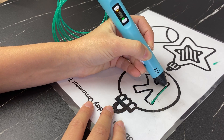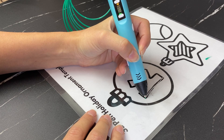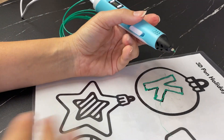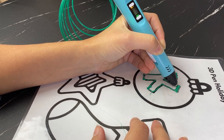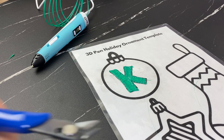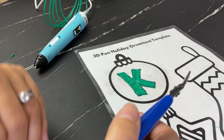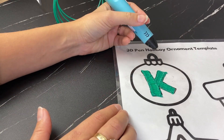I'm going bottom up because I'm left-handed. I didn't press hard enough into the paper there, so I'm just going to redo that. Now I'm going to fill in my outline using a back-and-forth motion with the pen. I have a few little extra strings — I'll use tweezers to clip those off. If you pull with your hands, you risk pulling the entire print off the paper. I've filled in my K and I'm going to fill in the top with green, then do the rest in red.